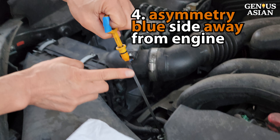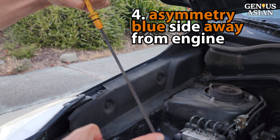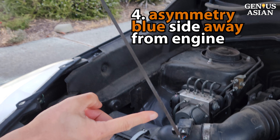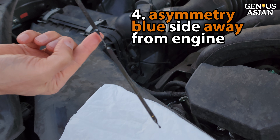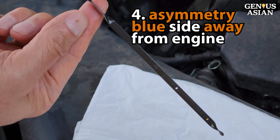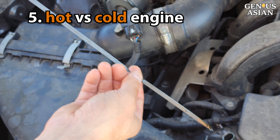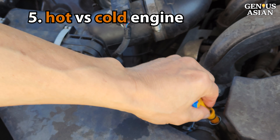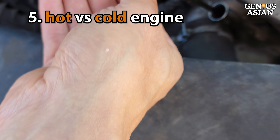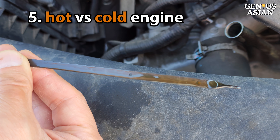Sometimes the surfaces of each side of the dipstick are not the same, which leads to confusion about which side you should be looking at in order to read it accurately. If that is a problem you have, watch this video. Have you wondered how the engine being hot, warm, or cold may be affecting the reading of the oil levels? Check here to see what we have to say about that.